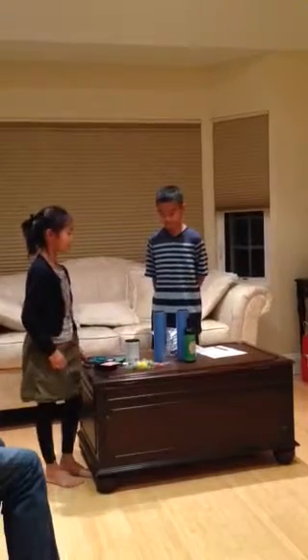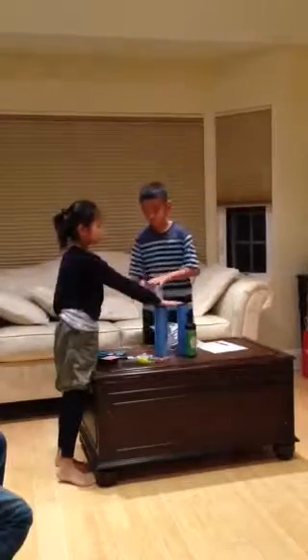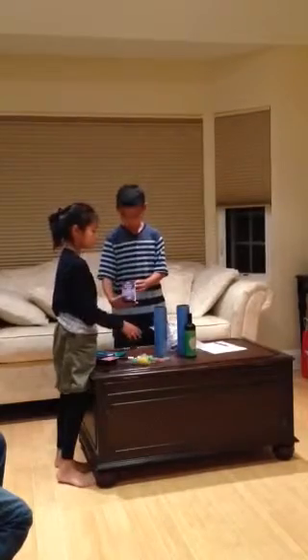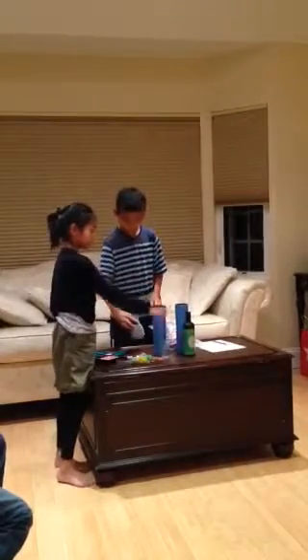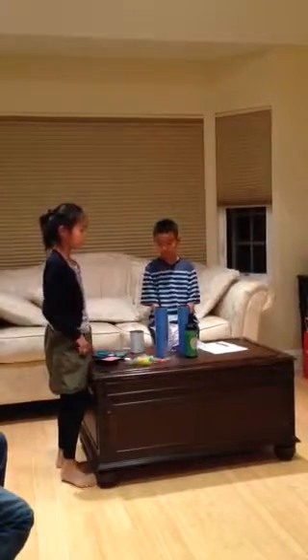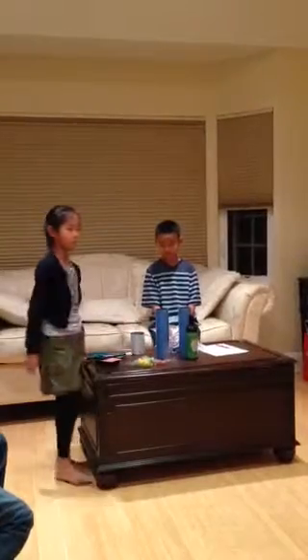This next trick is called the bottle and cup switcheroo. What's going to happen is I'm going to put these two tubes on top of this bottle and this cup, and after I wave my magic wand over the tubes and take the tubes off, the bottle and the cup will switch.